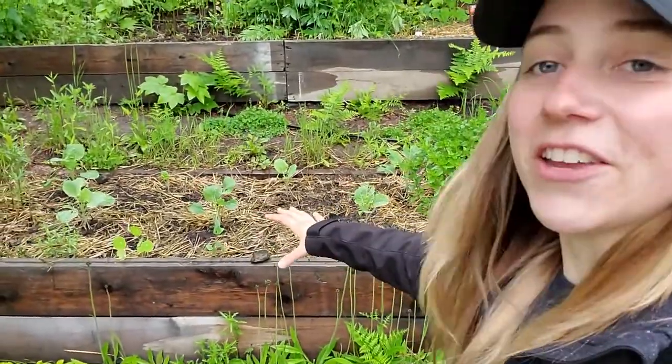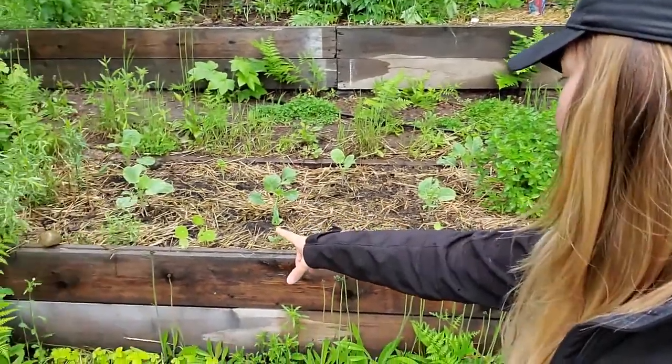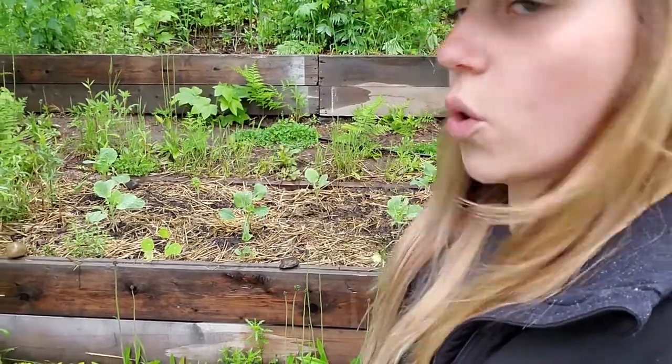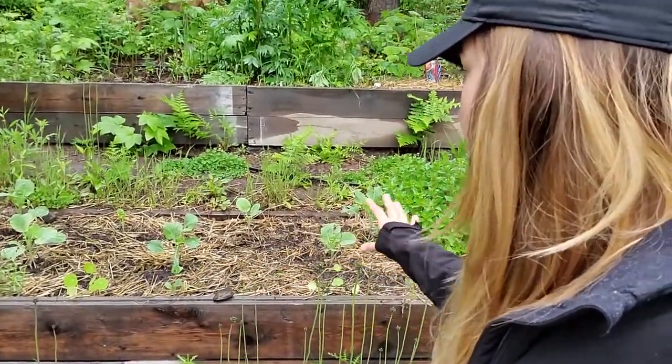This is the bed that used to have all of the oregano in it. We kept one oregano plant. There's some vining nasturtiums in the front, a few kale plants, and some thyme and tarragon in the corner. I think the Brussels sprouts will be fine — there is some slug damage but I have more Brussels sprouts in another area of the garden that look perfect. So I think this is the year of the Brussels.